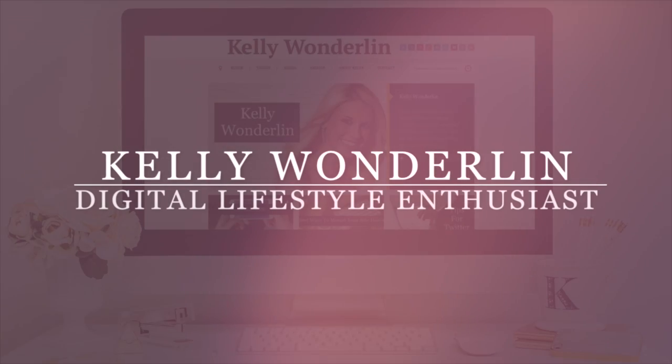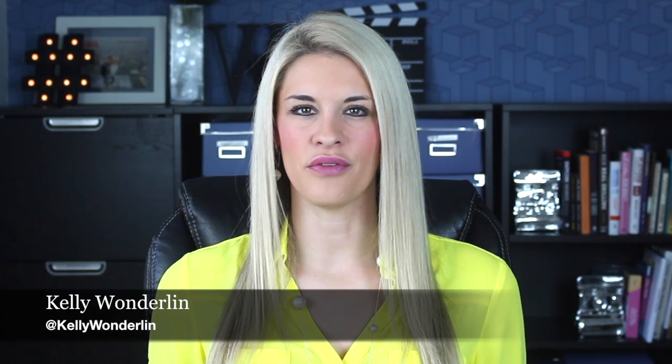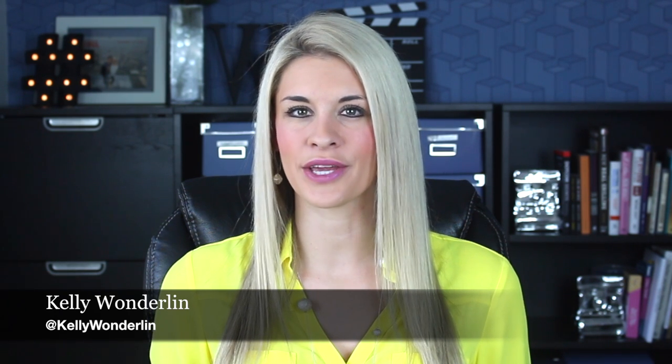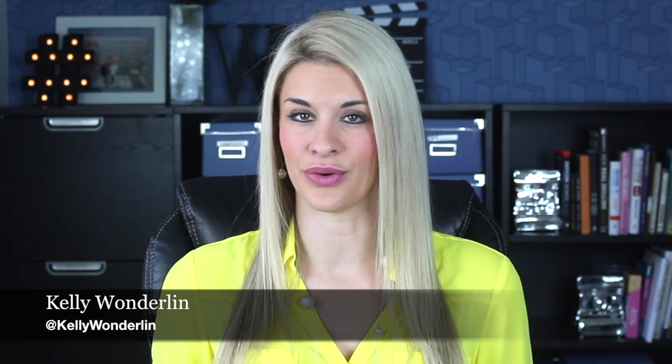Who's ready to light up the room? Whether you're at home by yourself, throwing a party, going to the beach, or even relaxing in your own backyard, the JBL Pulse 2 speaker is a product you are going to want to have.